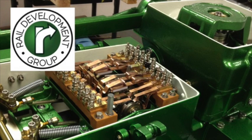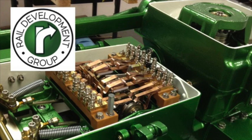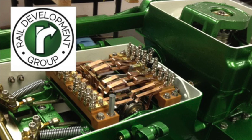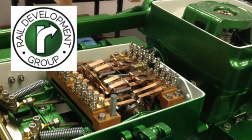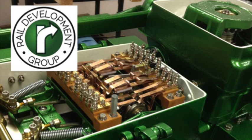Be sure to watch RDG's other related videos to convert the controller and invert the lockbox. Also, there's a short list of tools that are required for this job at the end of the video. Thanks for watching and please consider Rail Development Group for all of your switch machine needs. Bye for now and have a safe day.